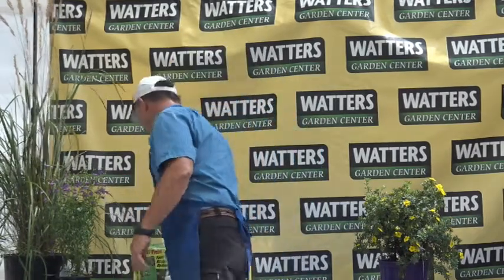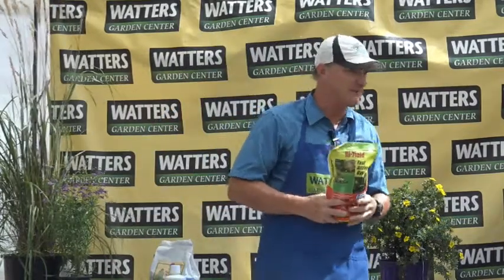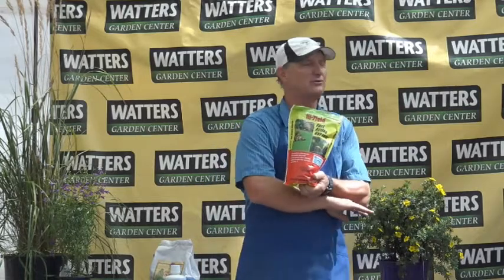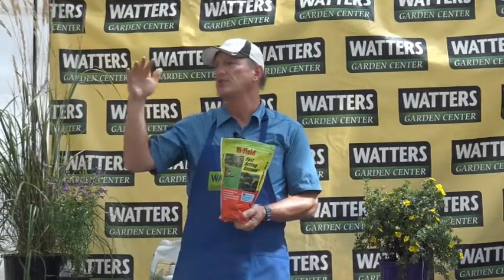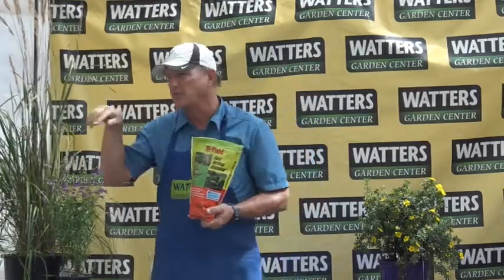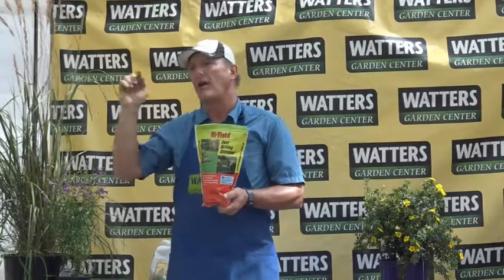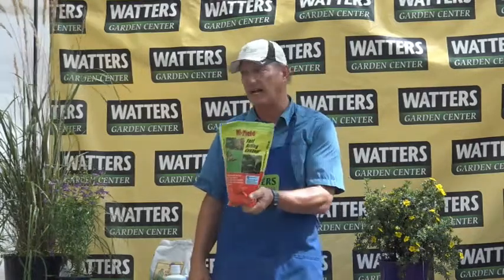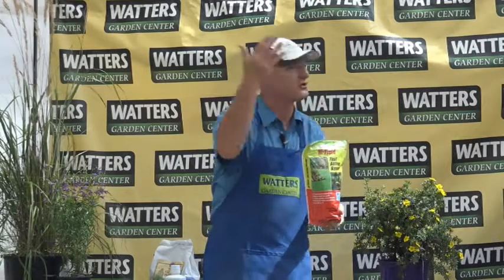Should you use gypsum? If you read the bag it says it melts rock and makes anything grow — that's a myth. What gypsum actually does is help leach minerals out of your soil and flush them out. You know that white mineral buildup in your sink, bathtub, and toilets? That same buildup happens in your soil. Gypsum helps flush that out — that's all it does. It's not going to improve drainage in a rock pile. It might reopen drainage that already existed, but it won't create drainage.